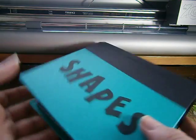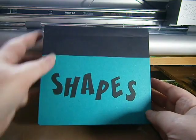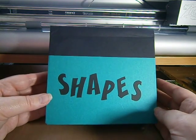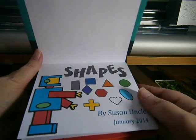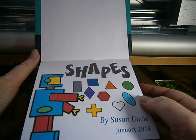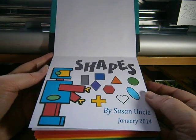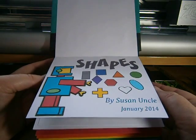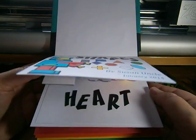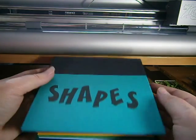This has been Susan from SusanBlueRobot.com. I made this using Make the Cut's Popup Card Studio, and you can check out my blog for all my other designs and videos. This is the fourth book in my series of popup books. Thanks for coming, bye!